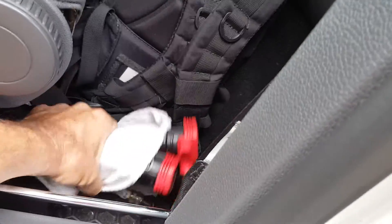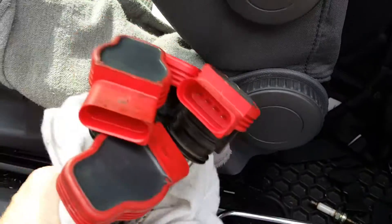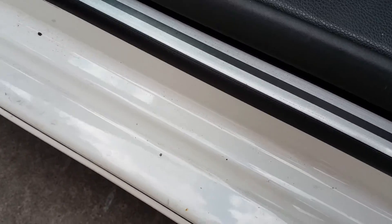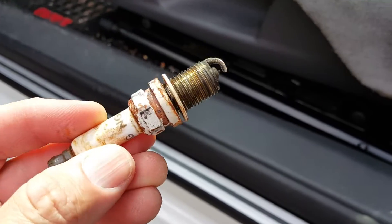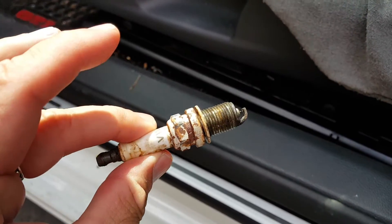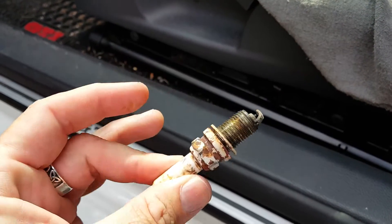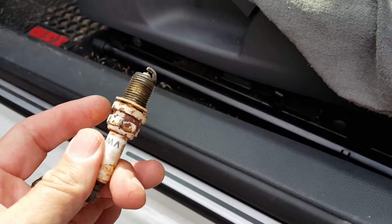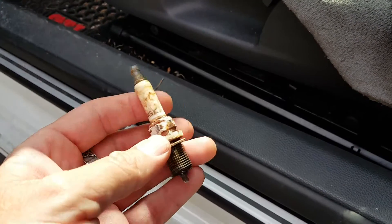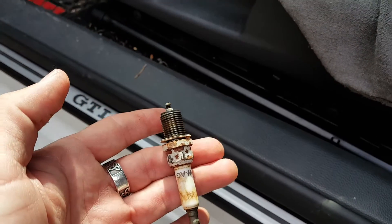This is part two of my other video. I'm not like Star Wars where you go back in time and do the prequel. Look at this old spark plug. I don't want to blame Volkswagen, but before I was at FS Tuning, before I got the KO4 turbo, I used to always go to the dealership for services. Now I go to FS Tuning for everything.